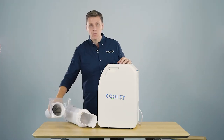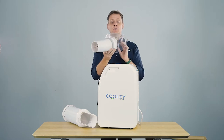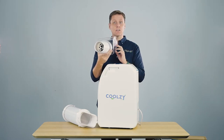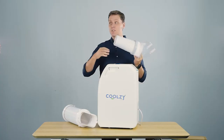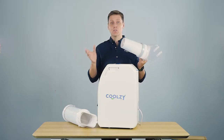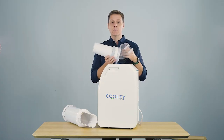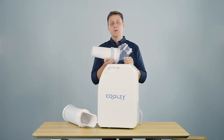The first solution is what we call the Coolzy tail. The Coolzy tail uses our patented laminar flow technology which allows the warm air to travel as far as possible from you, and during testing we've had the warm air expelled at least six meters from where one would be sitting, so you certainly don't feel it.